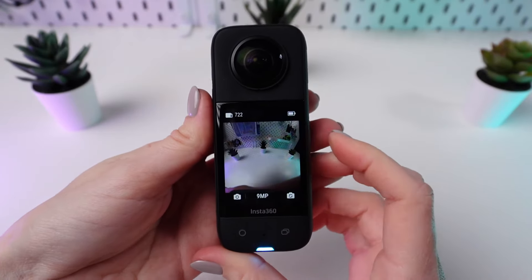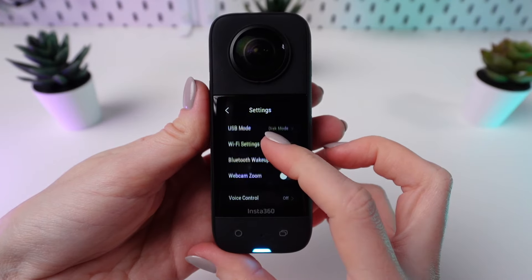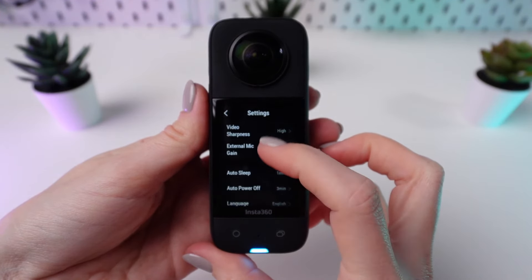If needed, format the micro SD card by swiping down on the camera screen, tapping the settings cog, scrolling down to SD card, and selecting format.